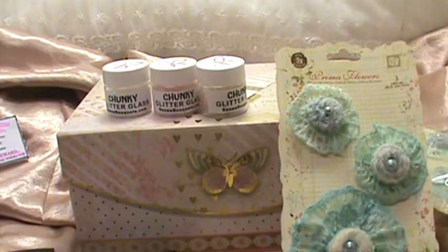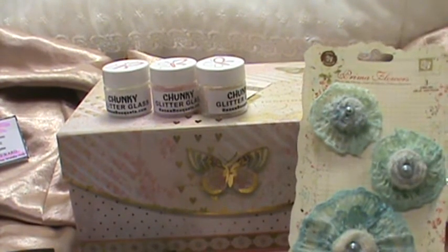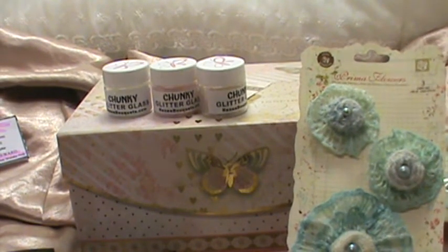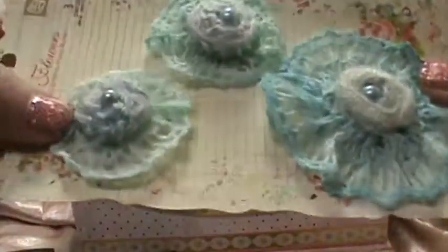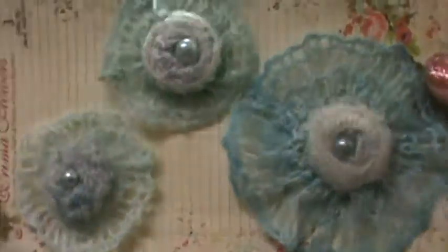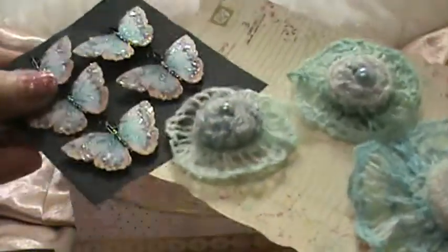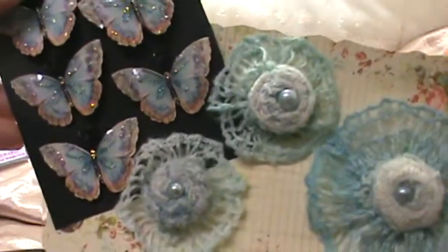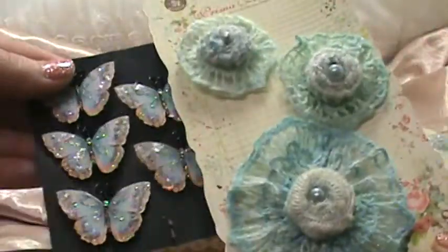Renee had a sale on these flowers and I wanted to get them to go with what I was working on. The colors are aqua and they're Prima Miss Sophie Collection flowers. They're made of a crochet material and they have a pearl in the center. I got two sets — she only had two available. They match really nicely with the butterflies, so that's going to look great on my project.